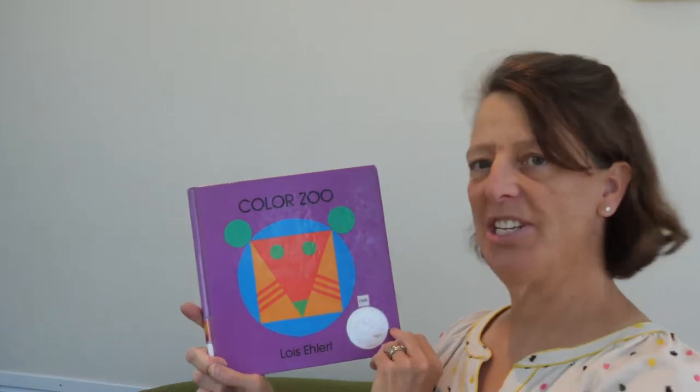The end. She has another book about the farm — it's called Color Farm, I think is what it's called. I just think that her art is very creative.